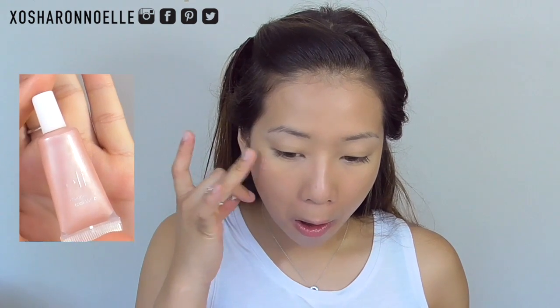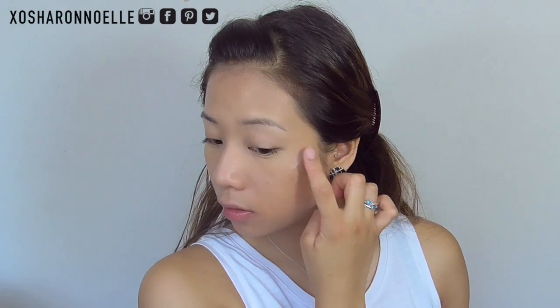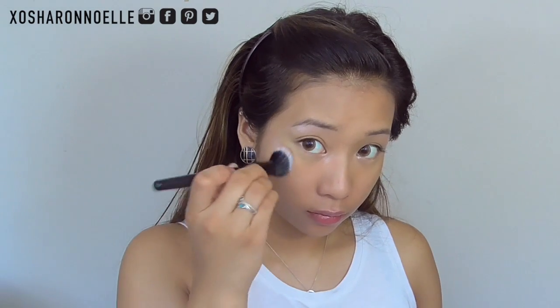Then moving on to cream highlight, I'm using my elf Shimmering Facial Whip in Lilac Petal and I'm applying it to the highest points of my cheeks, my cupid's bow, and underneath my brow bone. If you're not about the highlight life you can definitely skip this step. I'm using a stippling brush just to blend that away.